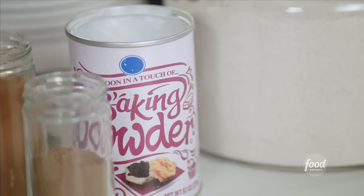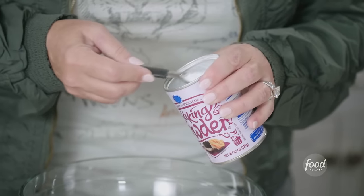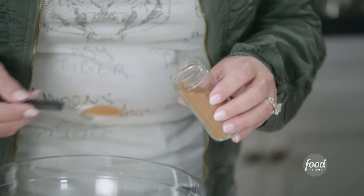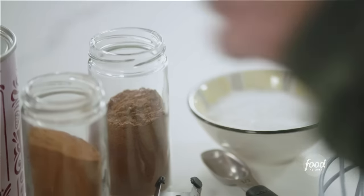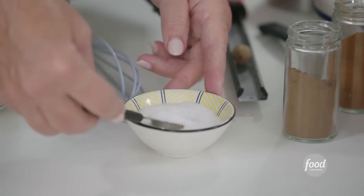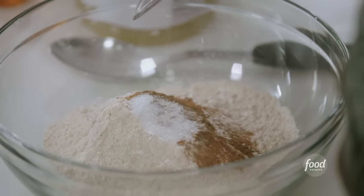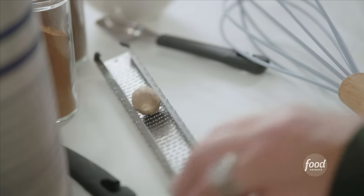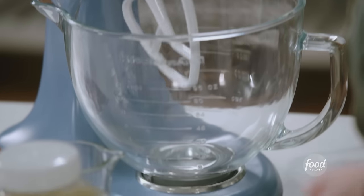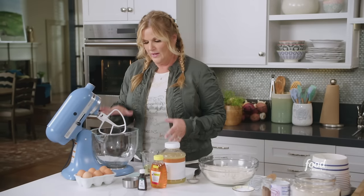I'm gonna add in two teaspoons of baking powder. I'm gonna add in a teaspoon of ground cinnamon. Add a half a teaspoon of allspice. And a half a teaspoon of salt. And about a half a teaspoon of fresh ground nutmeg. All right, so the dry ingredients are done, and now we're gonna move over to the wet ingredients.